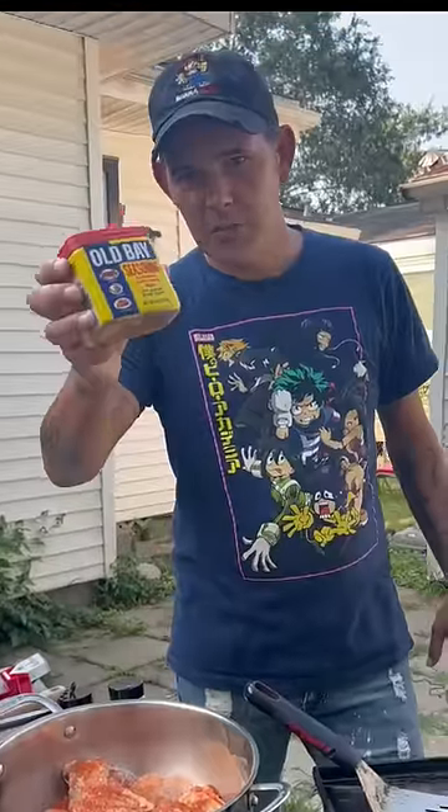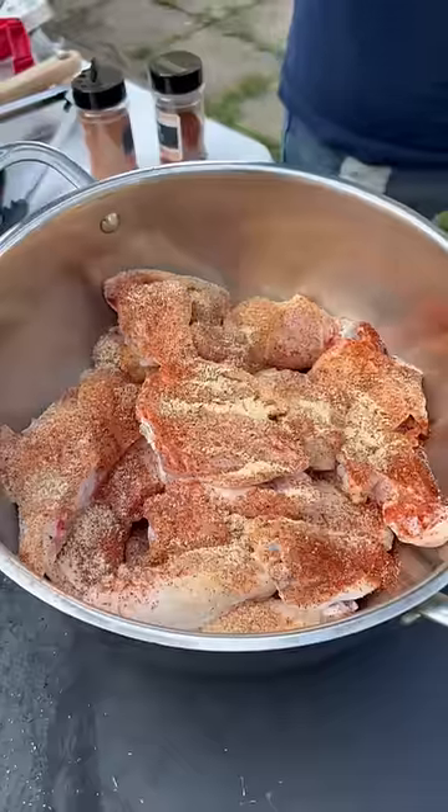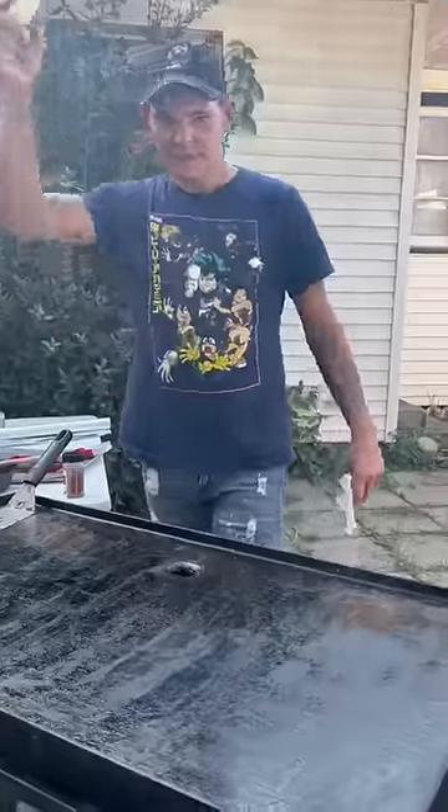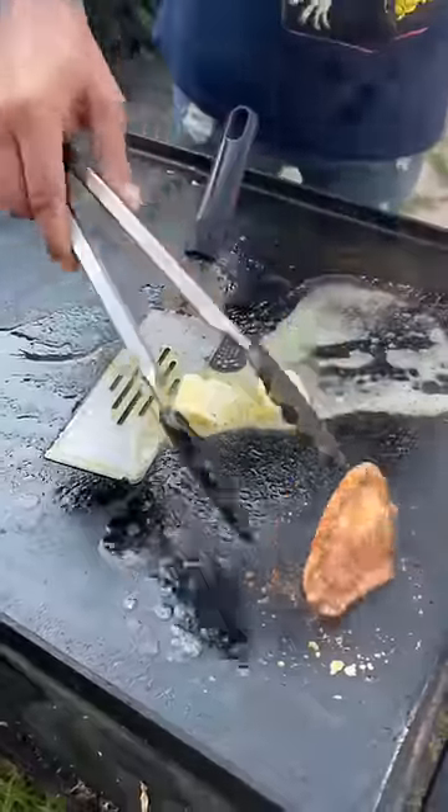Now go in there — garlic powder. Half a lemon. Now go ahead y'all, mix it all up real nice, coat everything. Go ahead with a half a stick of butter. Go ahead y'all with your chicken wings.